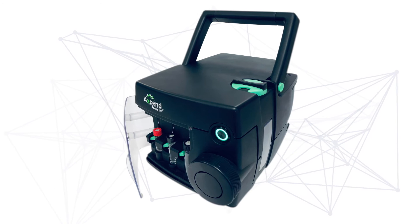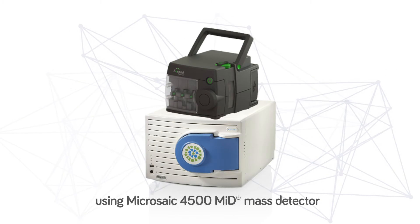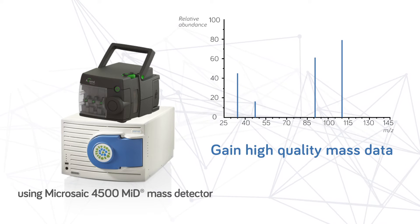Combine the Focus LC with our compact ESI single quad mass spectrometer 4500 mid and gain high quality mass spectral data for every user in your laboratory.